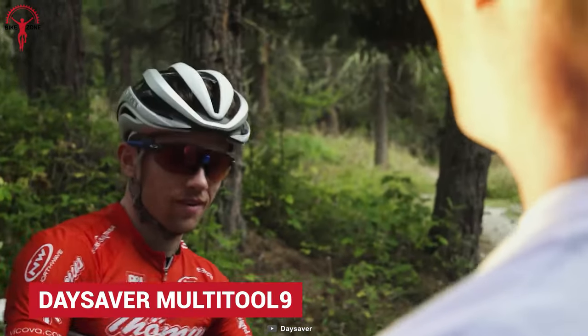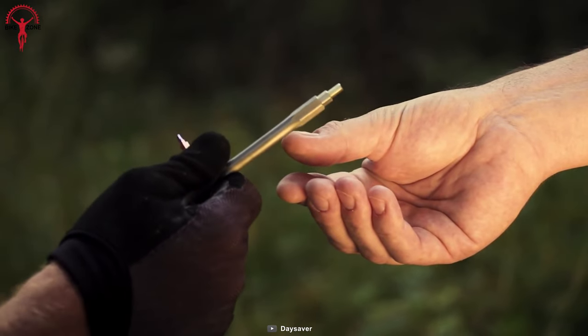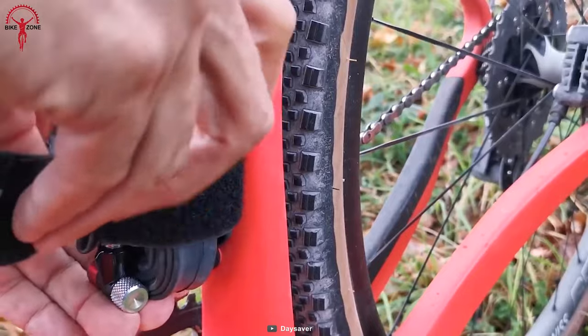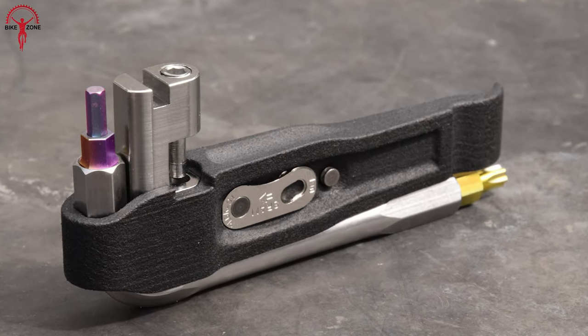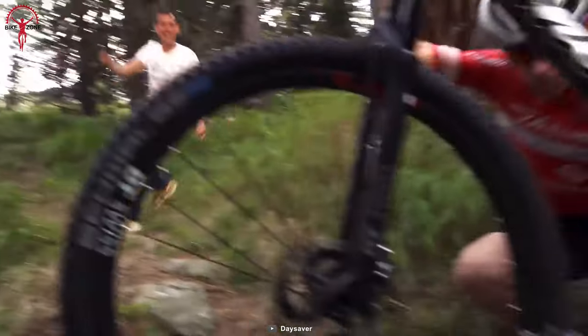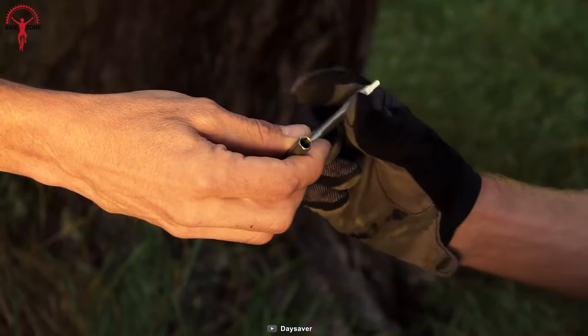Multi-tool 9 is a day saver to save you from inconveniences that could ruin a beautiful day. Multi-tool 9 features nine available tools integrated with an innovative folding concept. This folding mechanism and the weight of just 45 grams makes it the smallest multi-tool in the world. They can be easily carried in anyone's palm — a small folding multi-tool at just 45 grams is indeed a work of wonders.